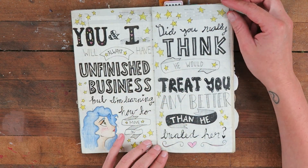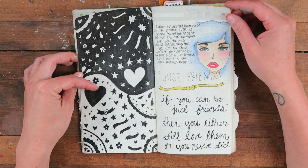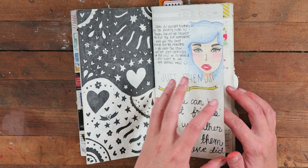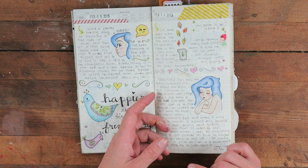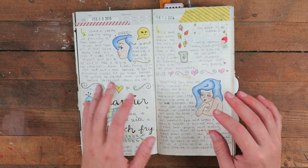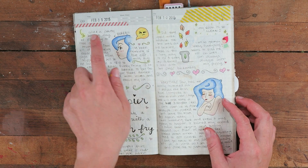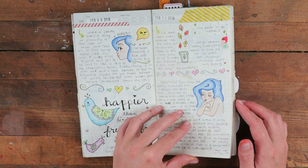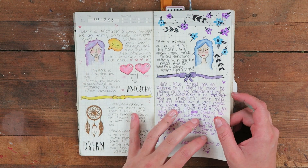I was really into word art — still kind of am — these were just some quotes I was feeling. Black and white, and I tried to draw girls because I like that look, though I'm not very good. I've recently taken up drawing and I'm improving. I did a lot of journaling during this time — this was when my mom went into the hospital, so it was sitting in the waiting room or doctor's office writing stuff down. You can see February 9th, 2015 — that's when I started this book.